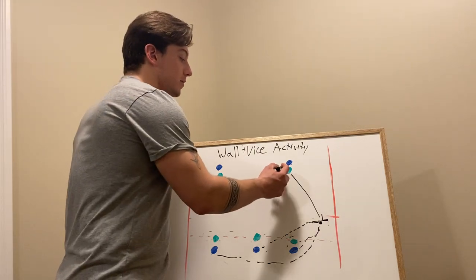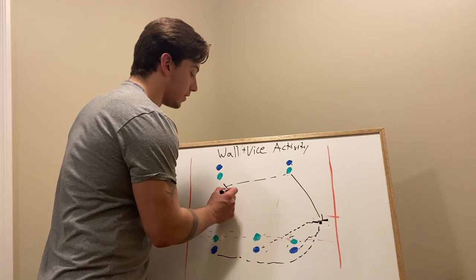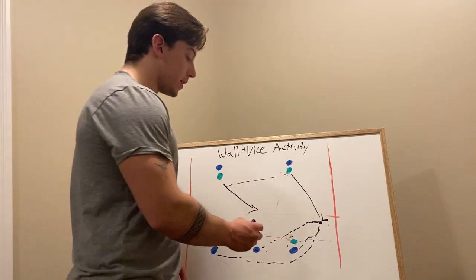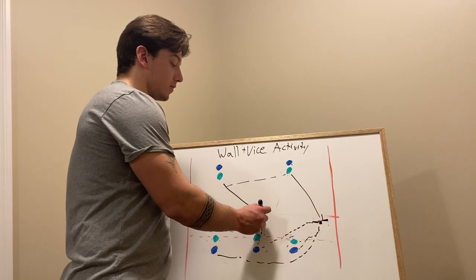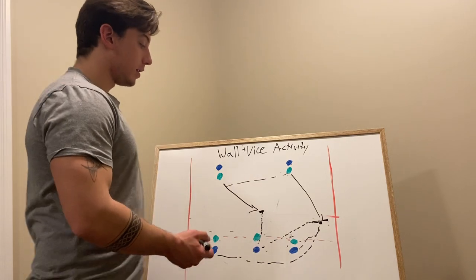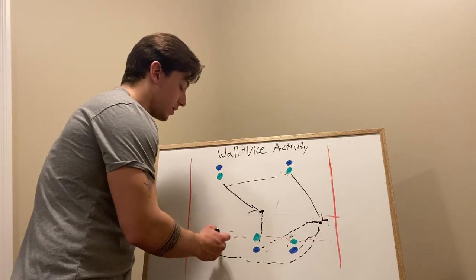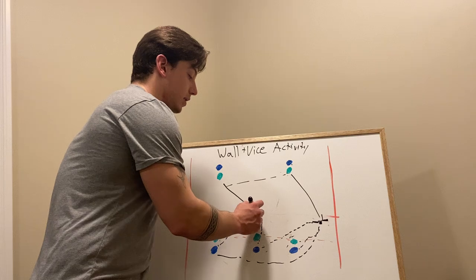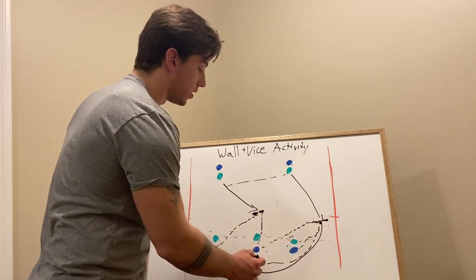The same thing happens if this player passes it and the receiver goes the other way. Now the wall player is the middle defender, yelling 'wall, wall, wall,' setting a wall in the direction the ball carrier is going. Then this player is yelling 'vice, vice, vice,' and the original wall player now becomes the vice player.